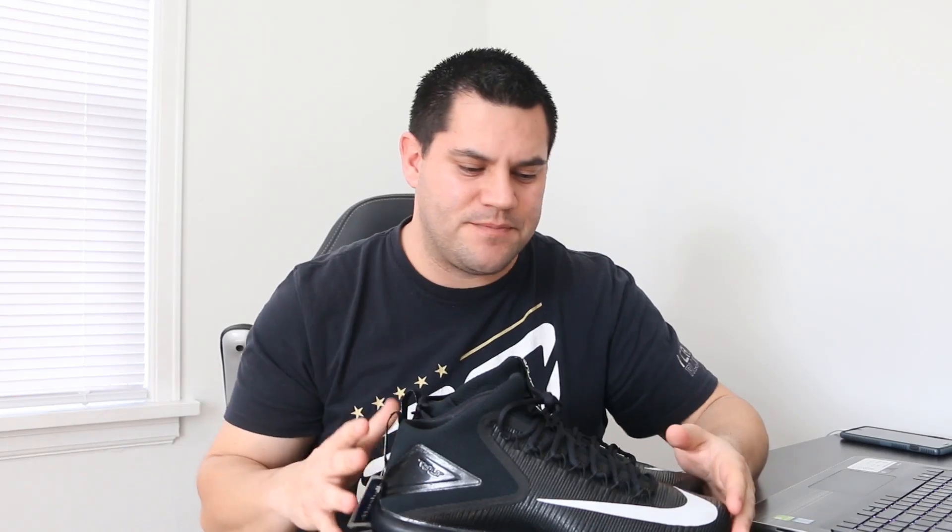What I want to say before we jump to the computer is that on Amazon, Nike products — these shoes right here — are going to be restricted for probably 90% of you guys. Because of that, figure out how you can sell these shoes on eBay instead.